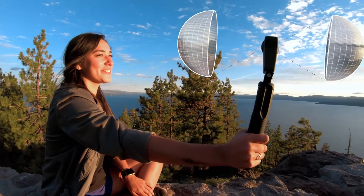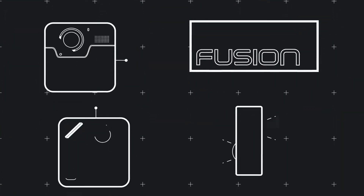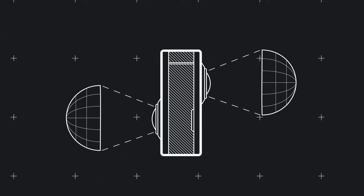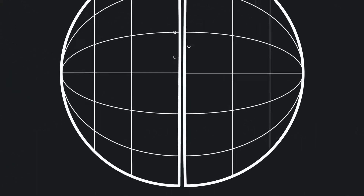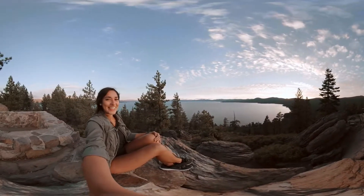The magic behind Fusion is turning multiple images into a single spherical image. We designed the camera with offset lenses for optimal stitching. With the stitch lines taken care of, you're free to enjoy your experience.